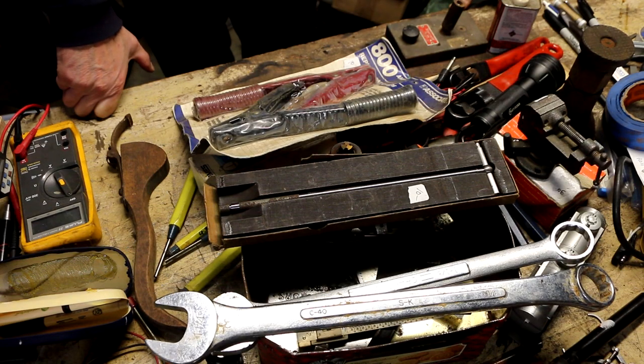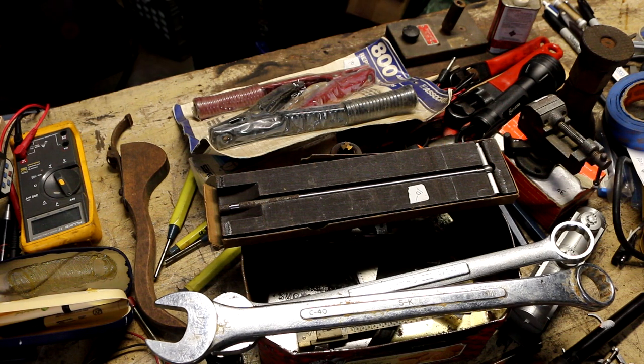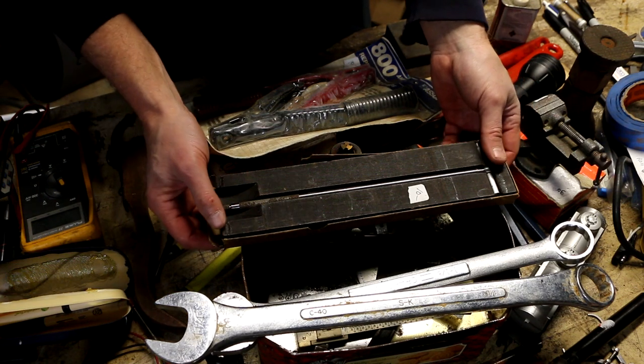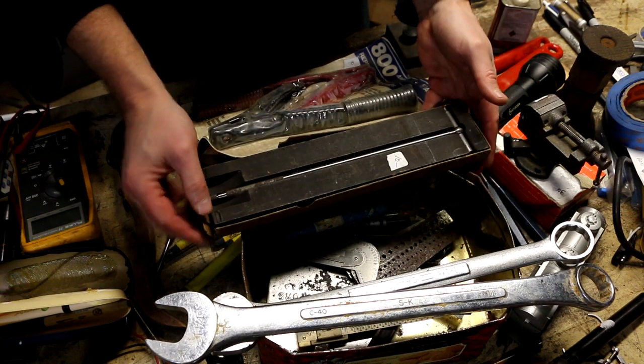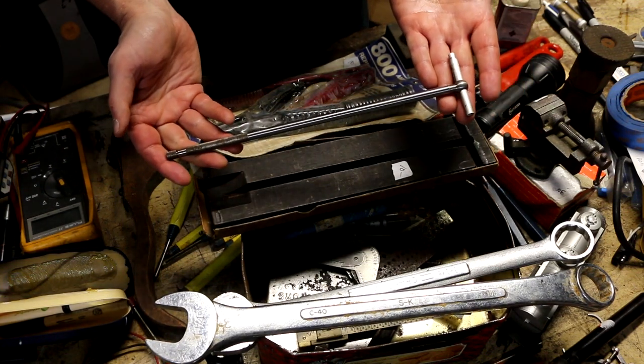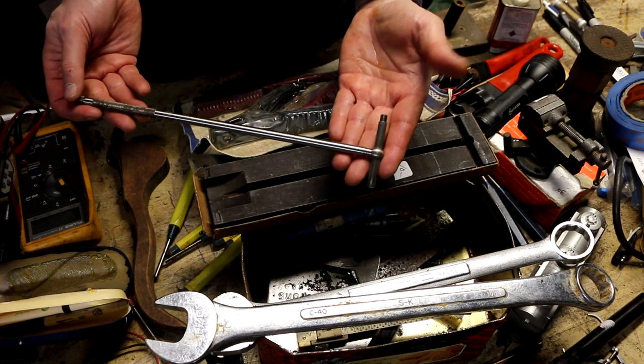Hey everybody, welcome back to the channel for another Flea Market Finds episode featuring a lot of picks from the outdoor flea market I attended back on May 21st of 2023. Quite a few interesting little items here. The first grouping I put together was at a dealer. He had this one machinist tool, this unusual, very long-handled Lufkin snap gauge.